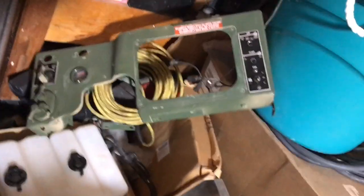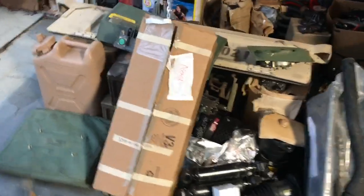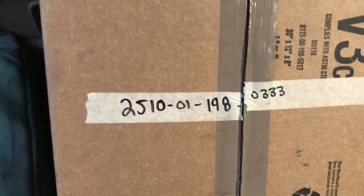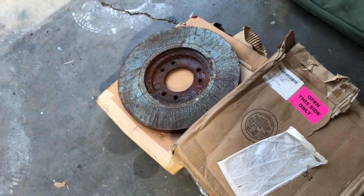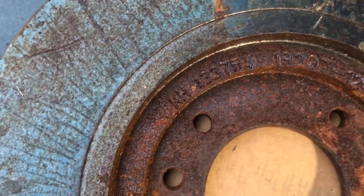I've got a few Humvee dash panels if anyone needs those. I've also got a brand-new NOS fording intake stack — there are multiples, so look it up if you're interested and make sure you've got the right one. And some brake calipers I haven't looked up yet.